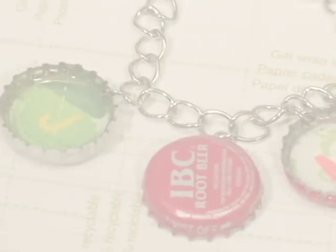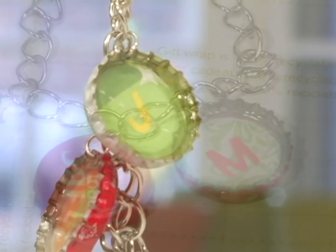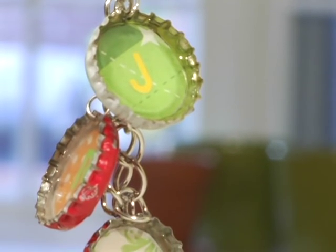Either way, let your imagination run wild, because this eco bling is easy and green.